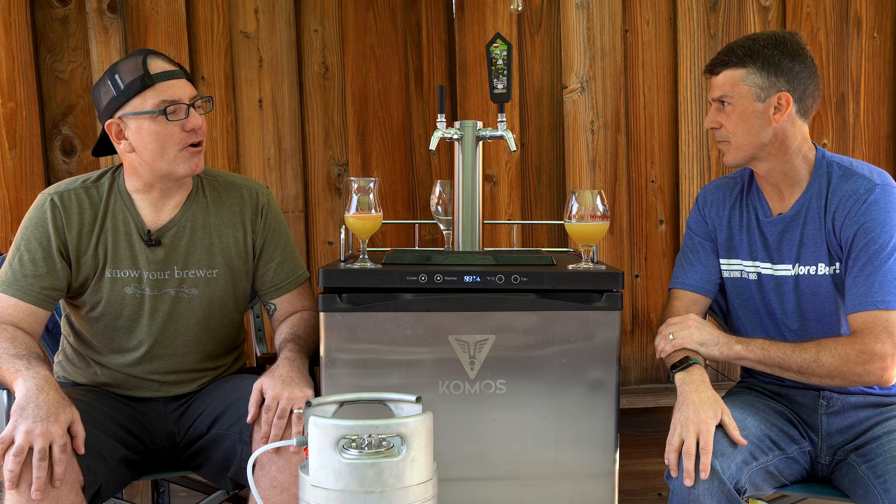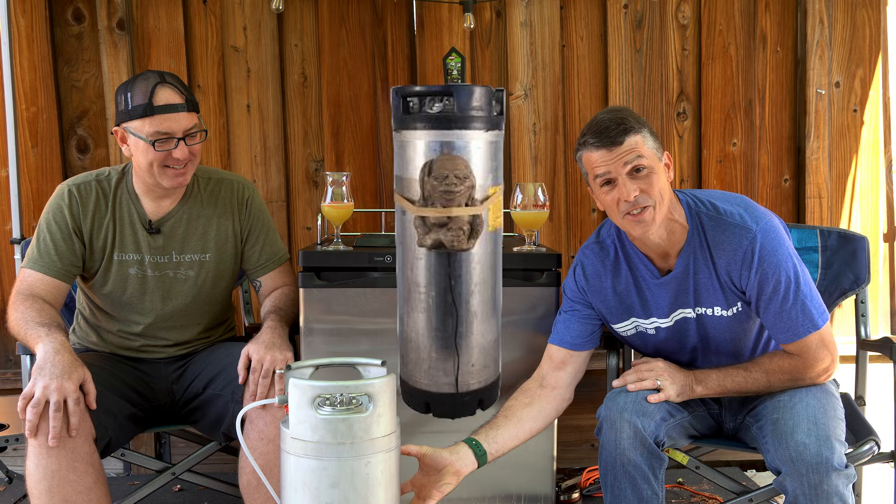Do you remember the carb squash for talking about agitating? Yes. We used to sell a product that would rubber band to your vessel and just vibrate. It did help allow that CO2 to absorb faster.